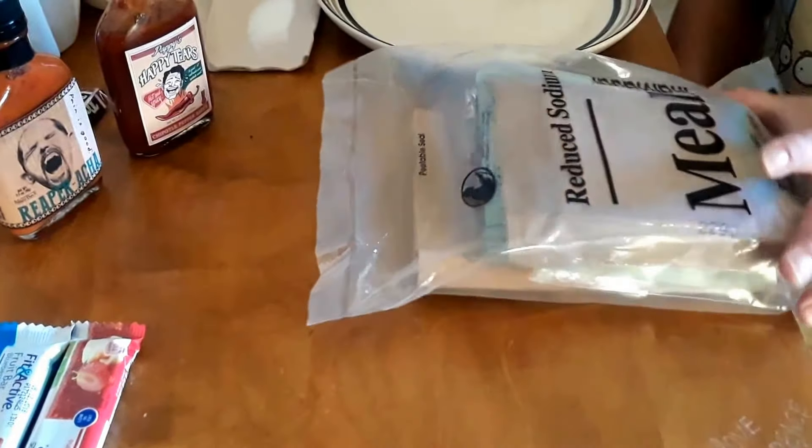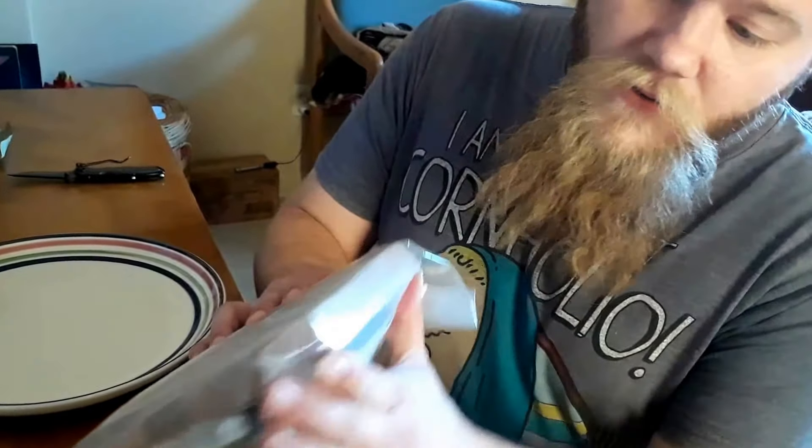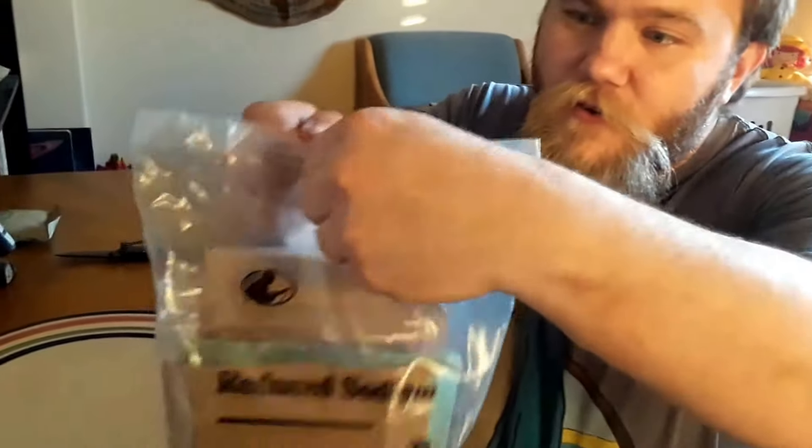Hello everybody and welcome back. As always I've got an old MRE for you — maybe someday I'll have some new ones or some international ones, but this is everybody's favorite chili and macaroni. This is a reduced sodium one again so it's going to be bland. It's got a 2287 on it — I believe that's October 13th 2012, so six years old. Peelable seal, we'll see how that works, sometimes they don't always work.